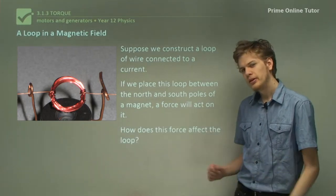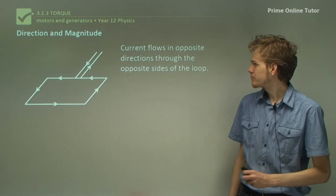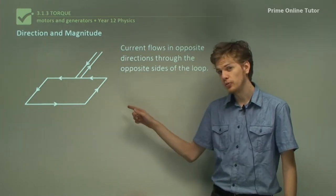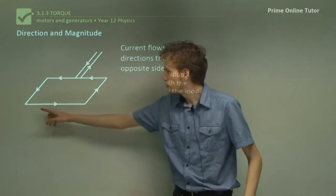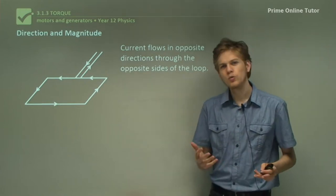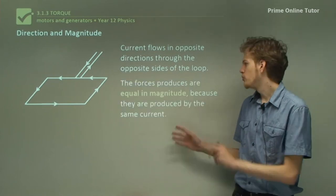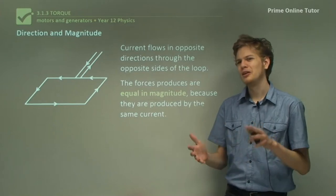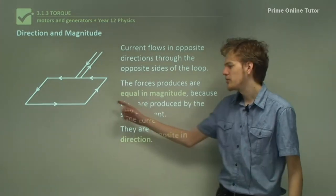So if we have a loop, how is that loop going to behave? Let's take a look. Here's our loop, our current-carrying conductor, and we can see that if we look at the opposite sides of the loop, current will be flowing in different directions. On this side it's flowing towards the board, whereas on the other side it's flowing towards you. So the forces that these wires experience will be in different directions, assuming they are in the same field. However, the forces produced will be equal in magnitude because the same current flows through all of the wire — you can't connect a wire in parallel with itself. The forces are going to be opposite in direction because the currents are opposite in direction.